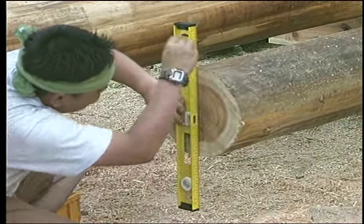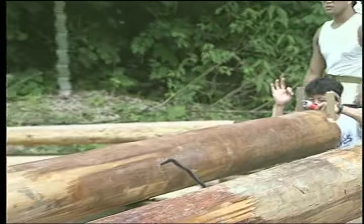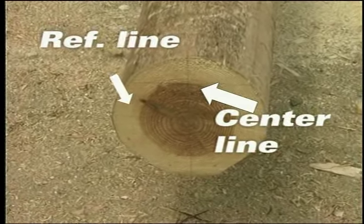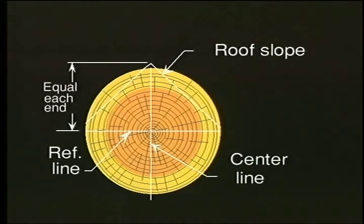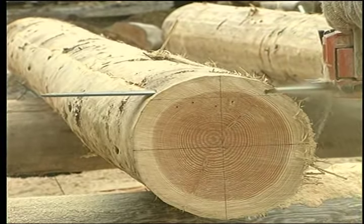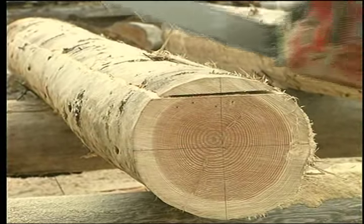Let's demonstrate this process with a post for the ridge log. Choose a suitable ridge log — a large, straight log is the usual choice. Position this log on blocks with any bow up and snap a center line on the top. Draw the slope of the roof on the ends. The apex can be a little above or below the top of the log. Place a level reference line on each end, equal distance below the apex of the slope. This line can be at any height, but an even number will be easier to remember — say 200 millimeters or 250 millimeters.